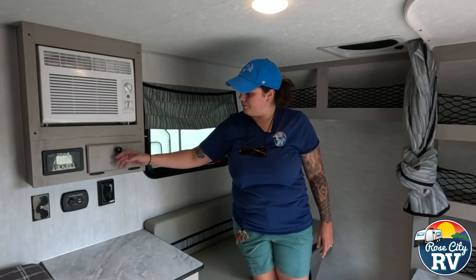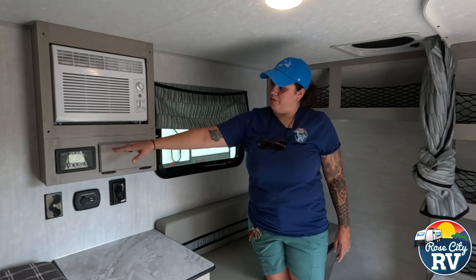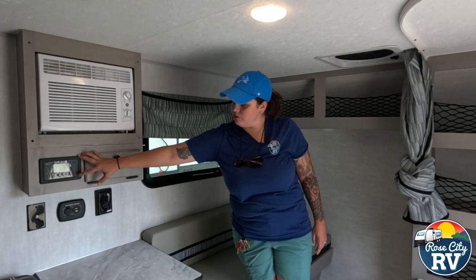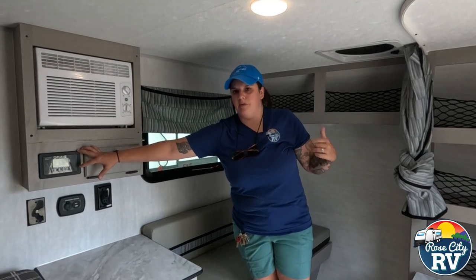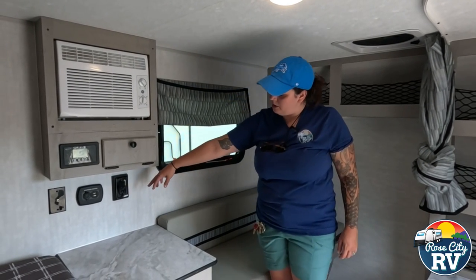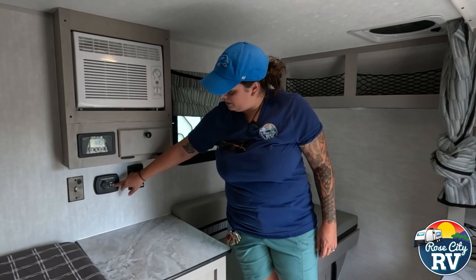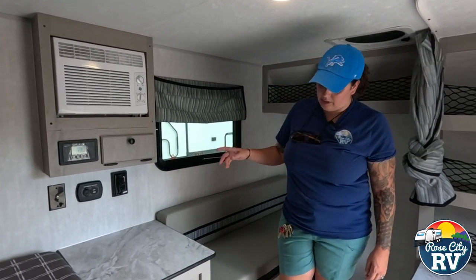Our plug is right there, and then we have our 30-amp solar controller here. When there's no battery hooked up they give you a false reading, but in the real world there'll be a battery hooked up and then you have the solar panel on top — this is going to regulate that voltage down for the battery. It'll also give you a reading of what you're getting from your solar and your amperage. Down here we have our GFI outlet with our 12-volt charging center, which gives you the cigarette plug style and a USB port, plus a coax cable for the TV location.